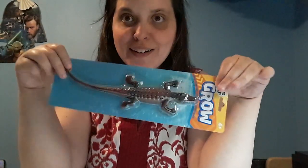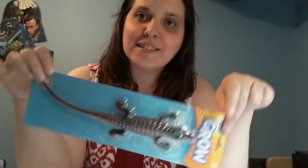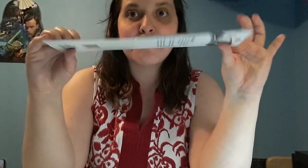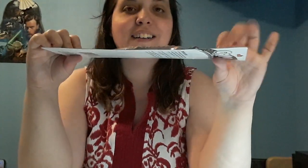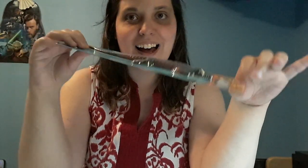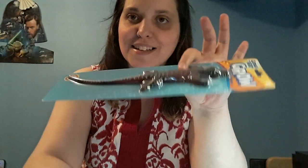Same thing with the gator — I'm going to try and make a little update of how big it's getting throughout the days, and see how big it gets within a week or two. It's going to be like those alligator movies — starts out small, get flushed down the toilet, and then wow, you've got a giant gator. Except this one won't eat you!